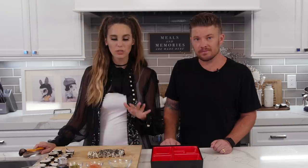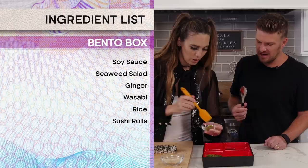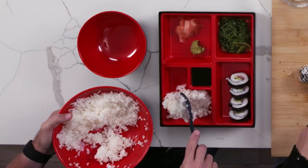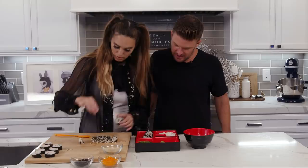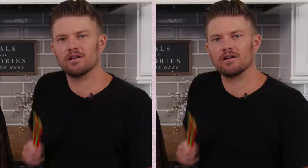I gotta say, I was always so nervous about making sushi — it was something I thought I could never do, but honestly it's a lot of fun. Now we are ready to create and assemble our bento box. Go ahead and pour the soy sauce in the soy sauce area, do a decent amount of seaweed salad, add room for the rice and the edamame. I feel like this is a piece of art too, so let's just have fun with it. Just throw a little salt on top of that edamame.